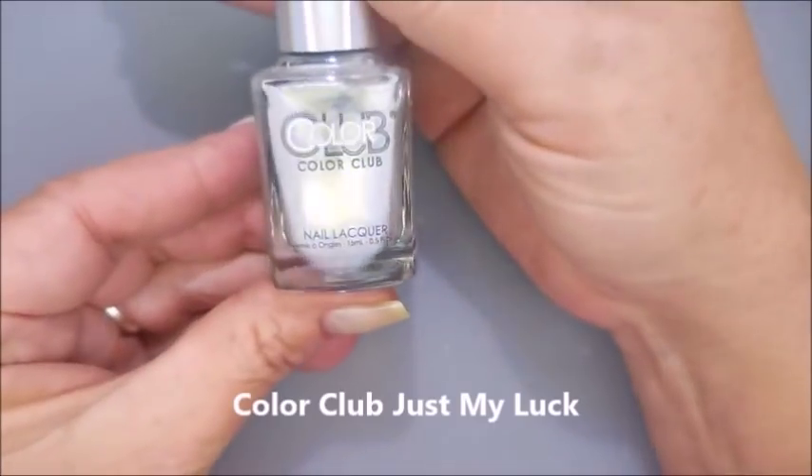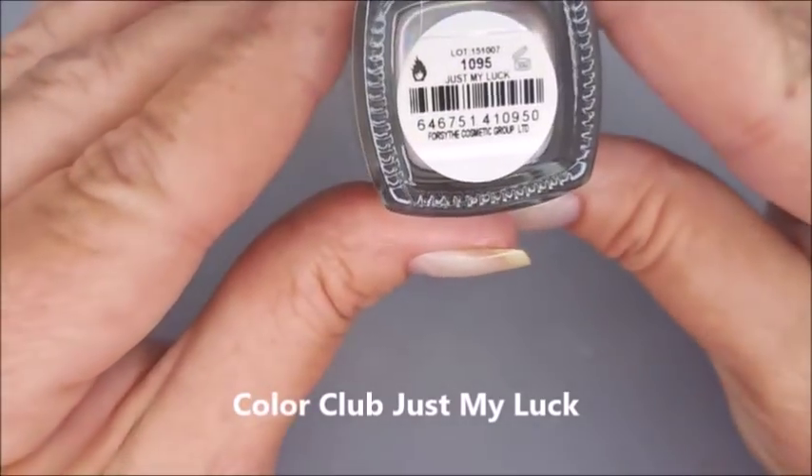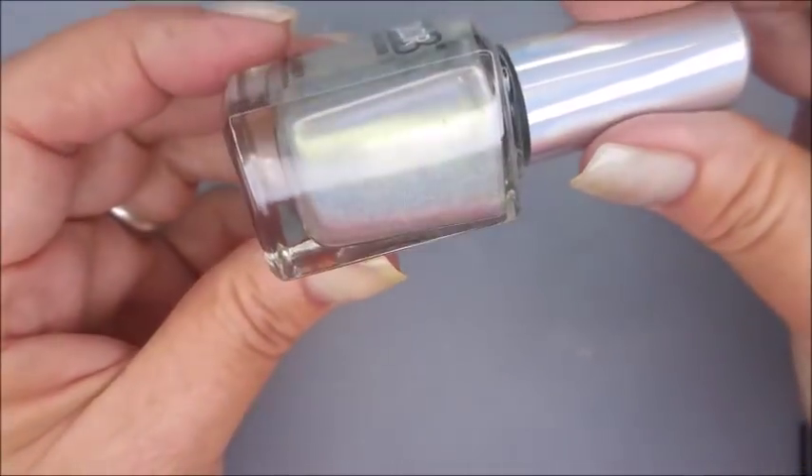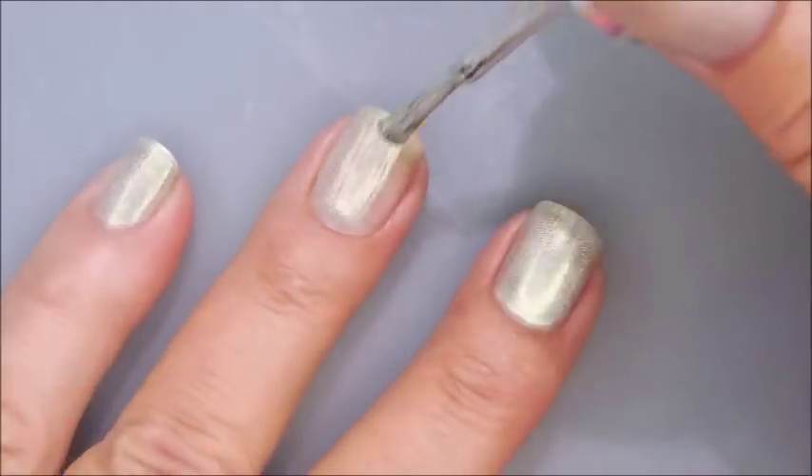I've got IMK Peel Ease as my base coat and I'm going to use this Color Club called Just My Luck as my base color under my gradient and on my other nails, because a couple of them I'm just going to paint plain old colors.